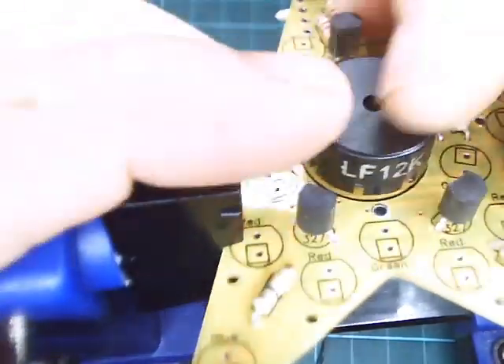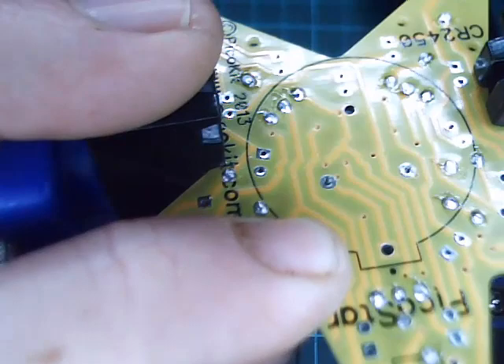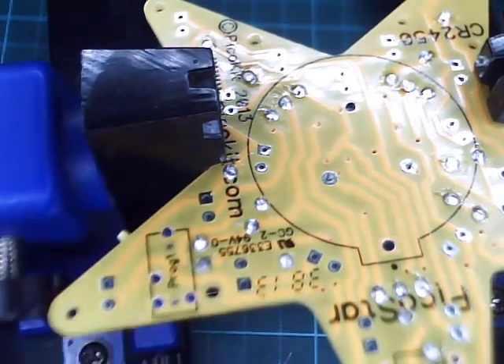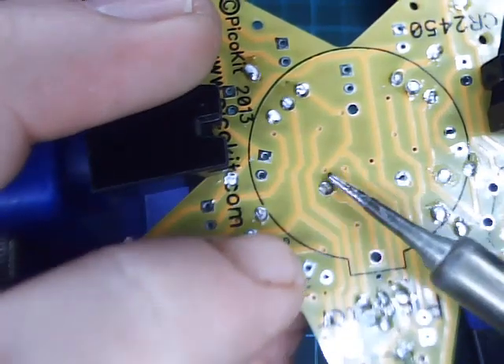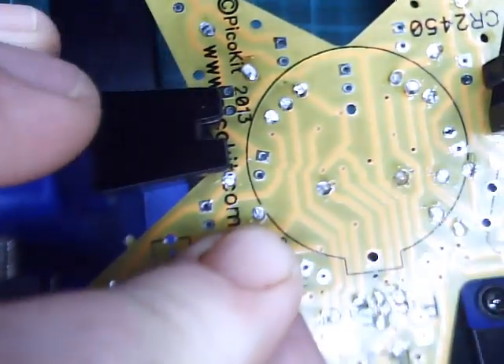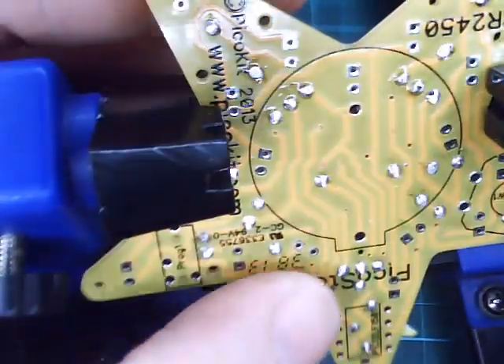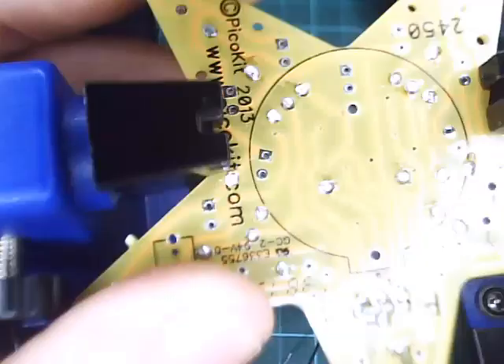Now put the buzzer in place — it doesn't matter which way it goes. Make sure you don't bend the pins on the back; you might need someone to hold it in place. If you bend the pins they're likely to snap, so just solder them as they are. Make sure it's nice and flush — reheat to reseat if needed so it sits flat on the PCB. Make sure to trim the leads nice and low.